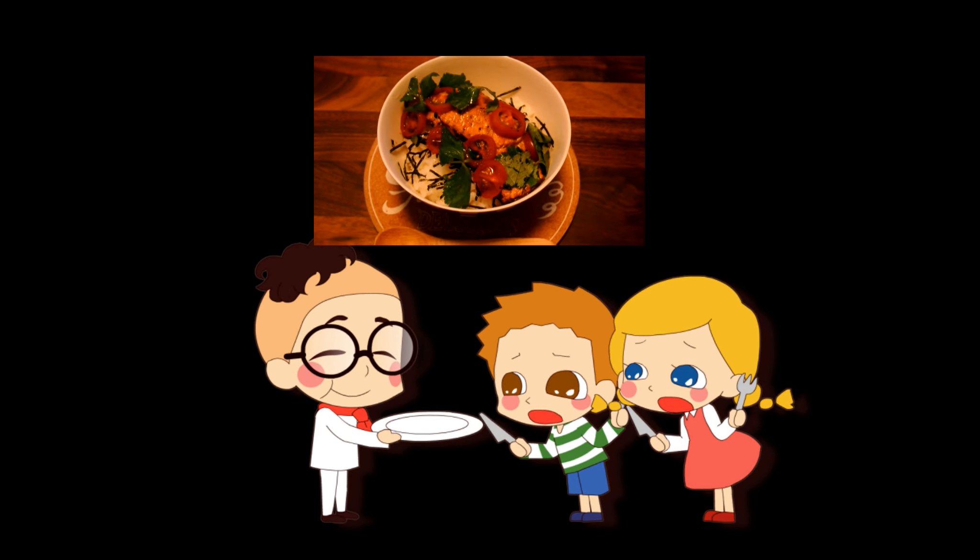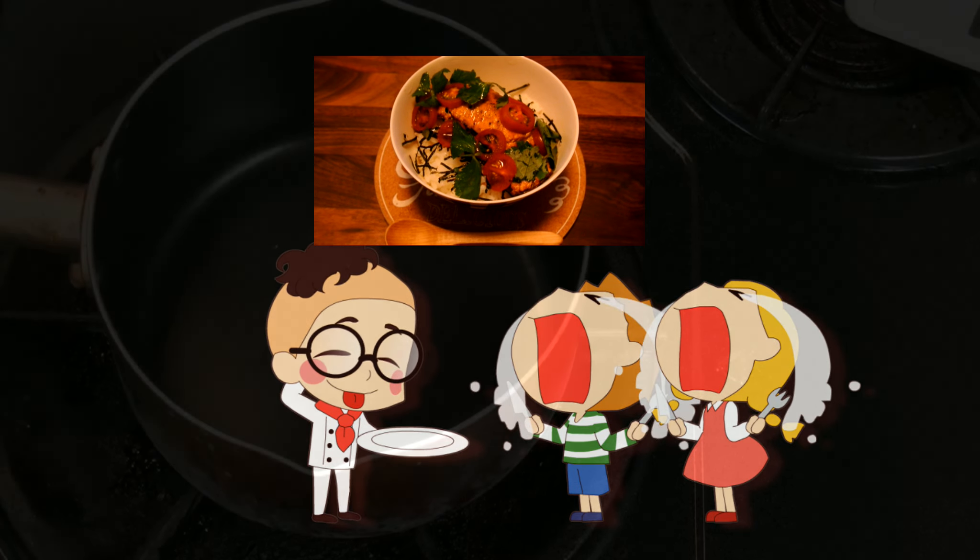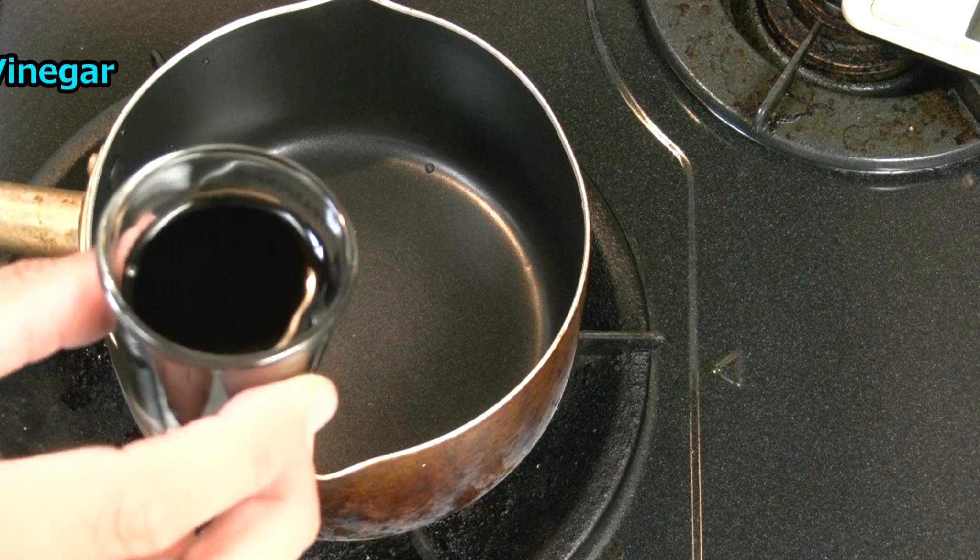Hey, Ronny! I'm feeling kinda hungry, but then you say you can order but you can't eat it. Wait, that's so unfair.